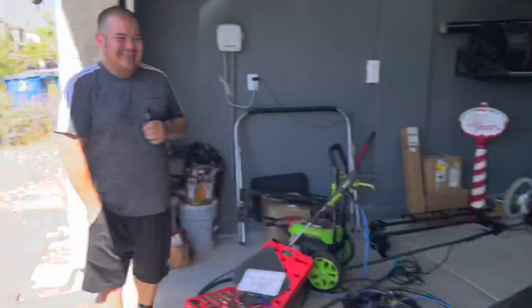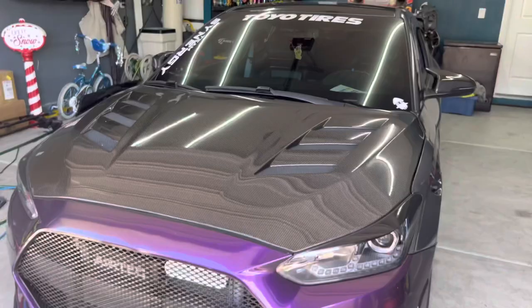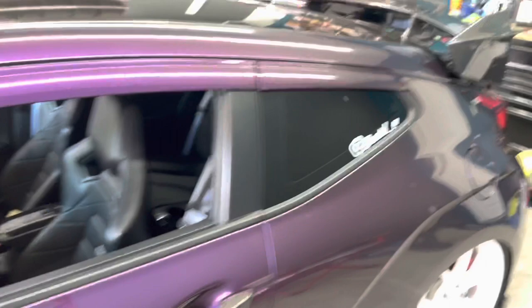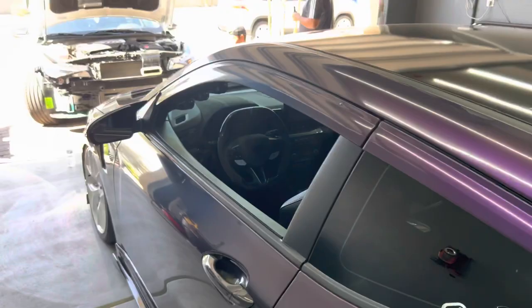Thank you so much for your help and letting us use your house for this install. If people don't know who Walter is - this is his Veloster N. You can find him on Instagram at BoostedN, that's B-O-O-S-T-D underscore N, and his YouTube channel is Synergy Media. He does a lot of KDM stuff and cool car content, and he does installs for anybody in Vegas, so if you're local to Vegas and need any help, he's the guy to go to.